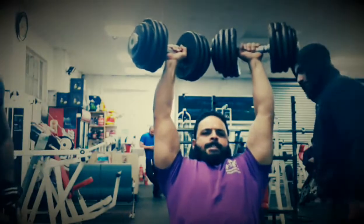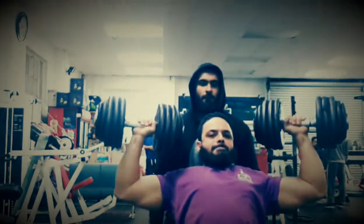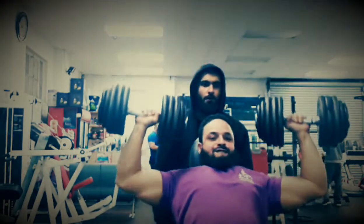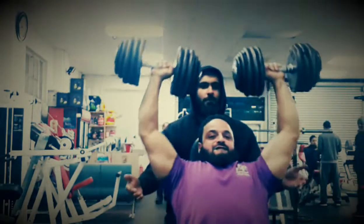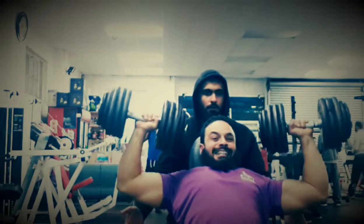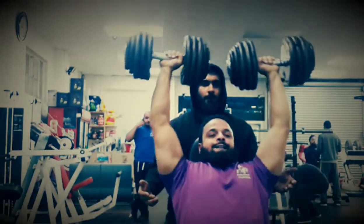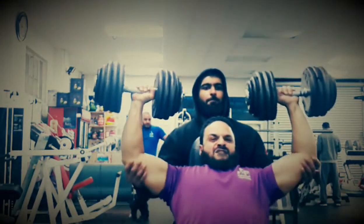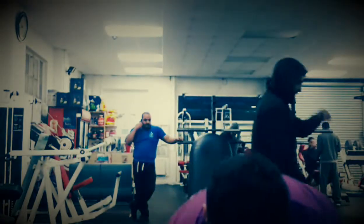We also got in some seated dumbbell shoulder press, and Mania is just a powerhouse — I think he's just under or over 80 kg and he's not very tall, but he has the energy, the motivation, and definitely the strength. Alhamdulillah, he squeezed these reps out easily. You're going to see more footage from him and some more tutorials from him also, inshallah.